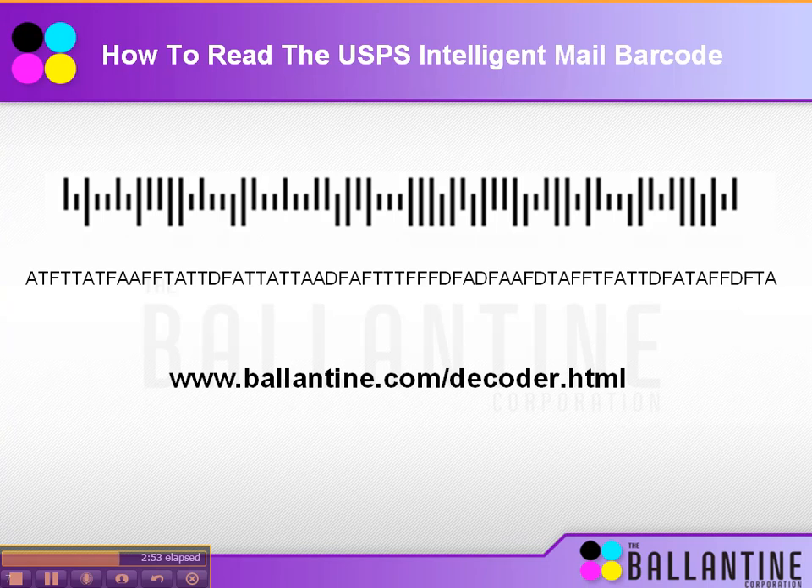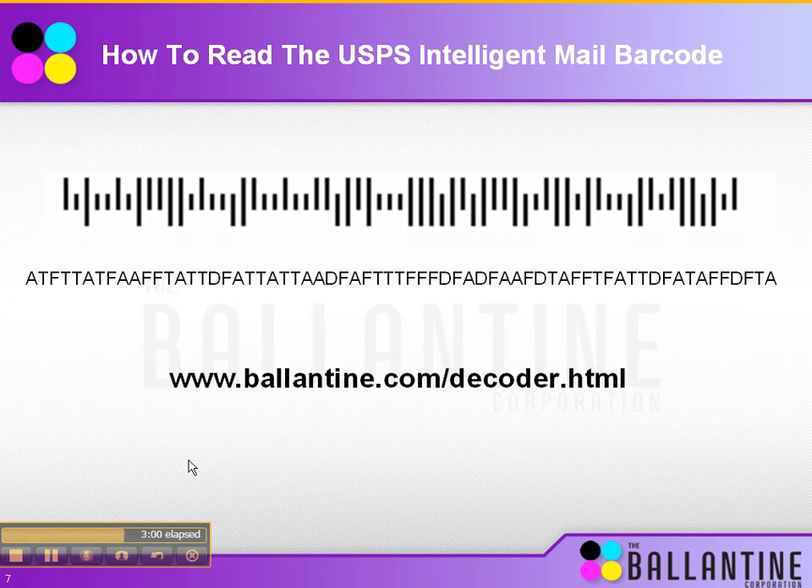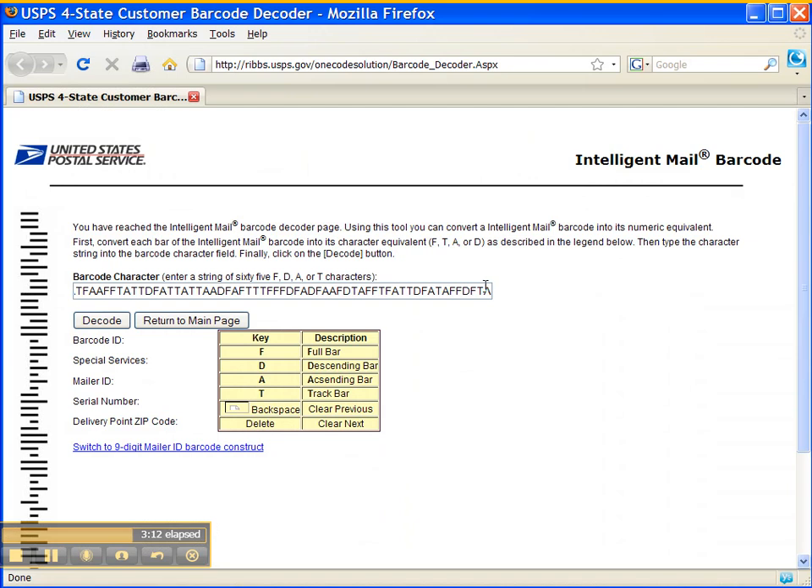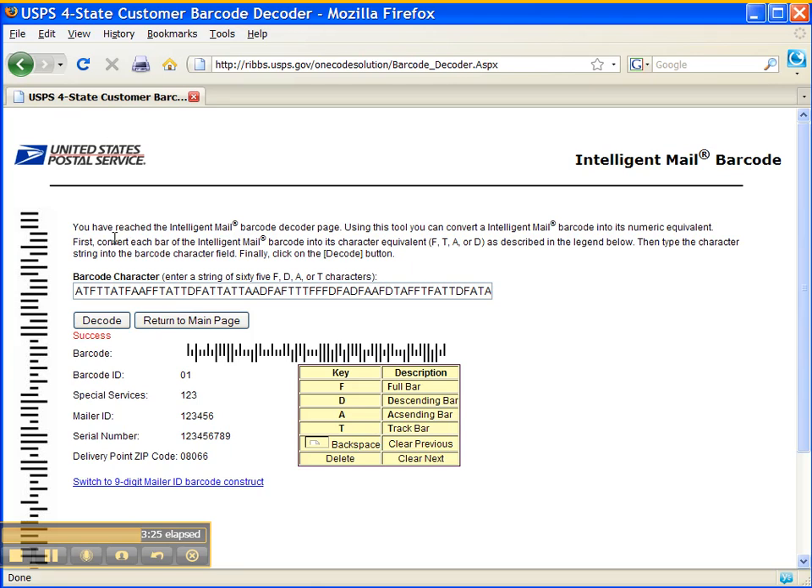Now we're going to show you an example of decoding the barcode. To simply decode the barcode, go to the URL listed here. Then put the information into the field where it says barcode character — again this is the ATFD barcode information. Hit decode, and it will spit out the information for you: what your barcode ID is made up of, special services, mailer ID which you get from the post office, the serial number which is the unique identifier of each individual piece, and the delivery point zip code — which is the old information from the post net barcode.